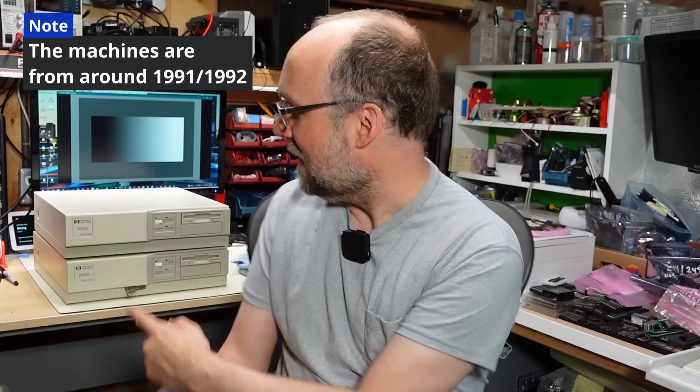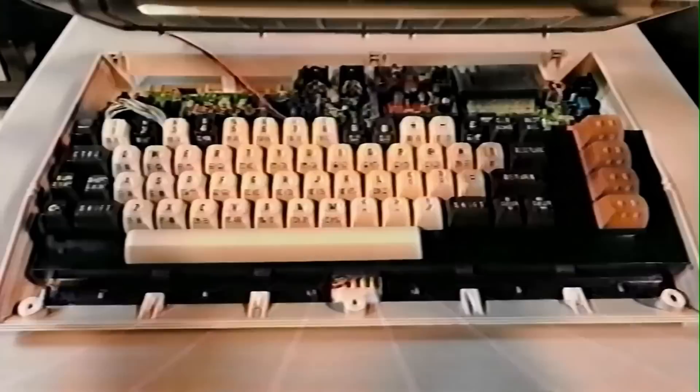Welcome back to Adrian's Digital Basement. On today's video we're going to do a little PC archaeology, taking a look at these two HP Vectra computers — one's a 386 and one's a 486. I really like them because they are basically pizza box form factors, which I have a soft spot in my heart for. Back in the day, the PCs I worked on were always desktop tower cases and weren't highly integrated like these HPs. So what I want to find out is if these make good retro gaming PCs.